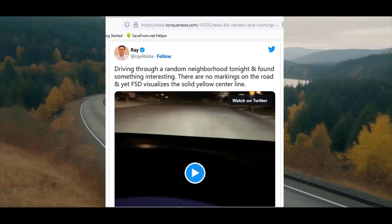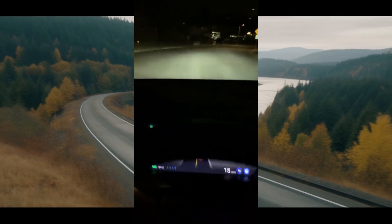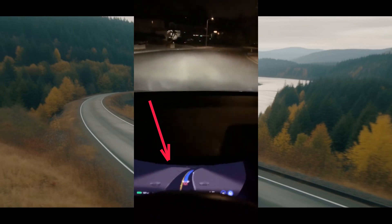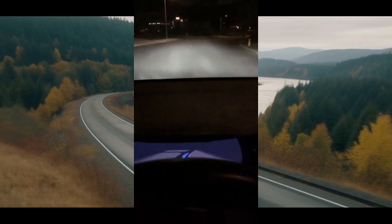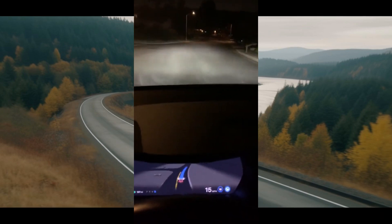According to a video from Ray4Tesla on Twitter, the video shows a Tesla driving on a road with no lane markings. What's interesting is that the Tesla visualization is showing a middle lane marking about where there would be one if it was painted on the road. At first glance this may not seem like a big deal, but if you really look at it, it is a big deal — and here's why.